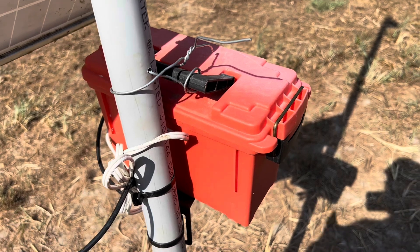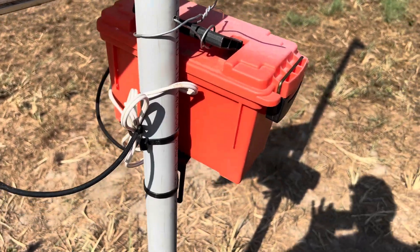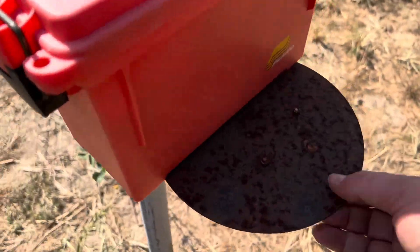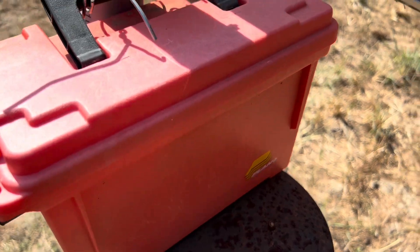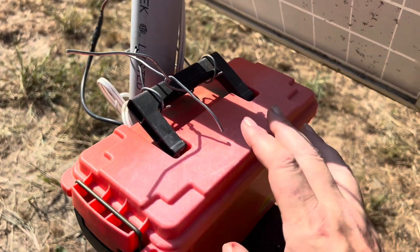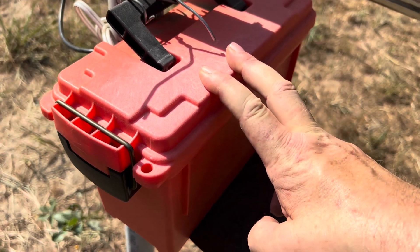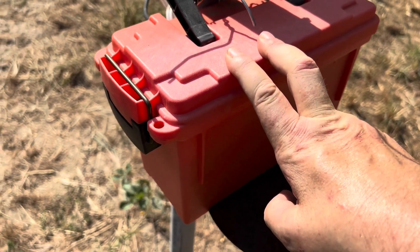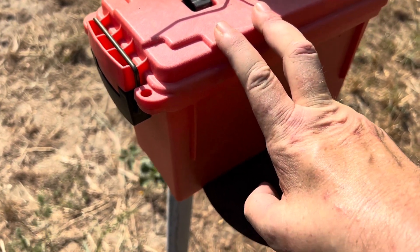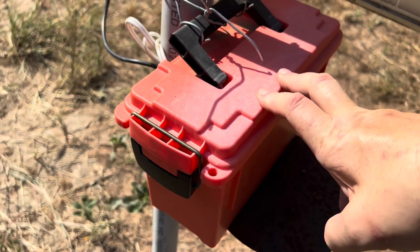I'd show you the guts of the whole thing but I've got it all wired up and don't really want to undo it. It's mounted to an old plate I scrounged from somewhere. Inside the ammo can it is a lithium battery — I believe it's 12 amp-hours — and a charge controller. That's all that's in there.